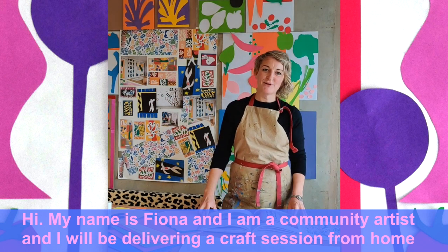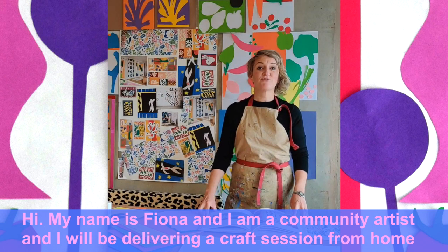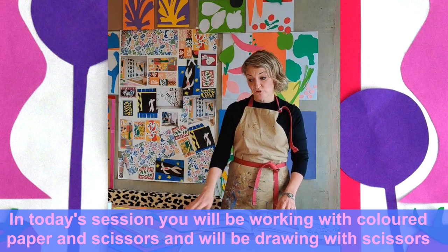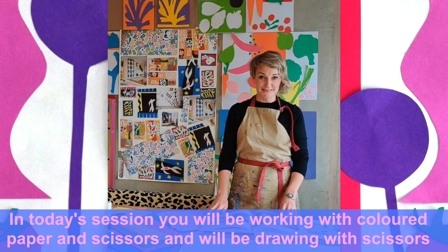Hello, my name is Fiona. I'm a community artist and I'm going to deliver an arts and crafts session from home for Manchester Libraries. Today we'll be doing an art session with just coloured paper and a pair of scissors, so we'll be making jewellery with scissors.